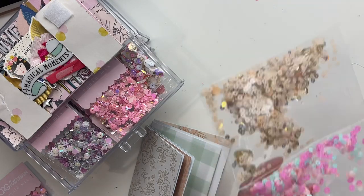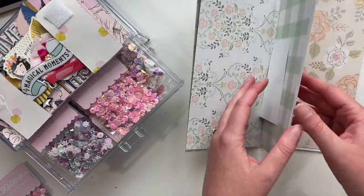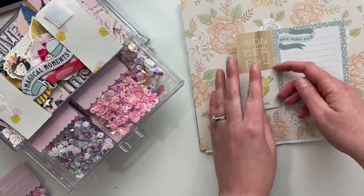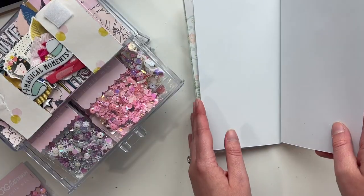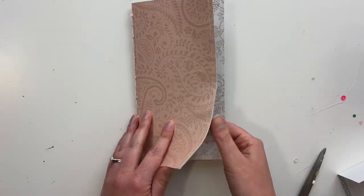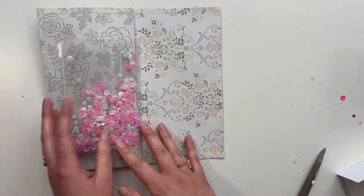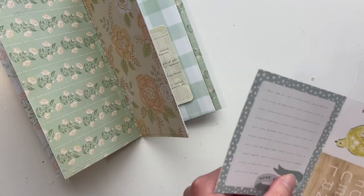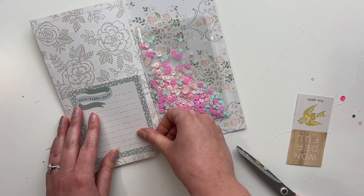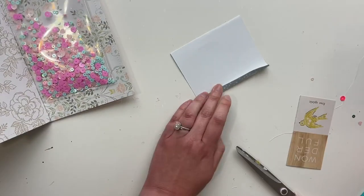I'm just grabbing some sequin mixes from my stash that are from CRG Art Design, which is my friend Cheryl — another crafty friend who I've met in person. I have these little pockets, and I put a sequin mix in, sewed it in the middle, then put another sequin mix in and sewed it on the end. So we're going to have a sequin mix on two different pages. I assembled the album — like I said, this is not a tutorial. This is my first time using the tool to bind it all. It's just like this pokey thing where you poke holes and then sew in and out to bind the album together.